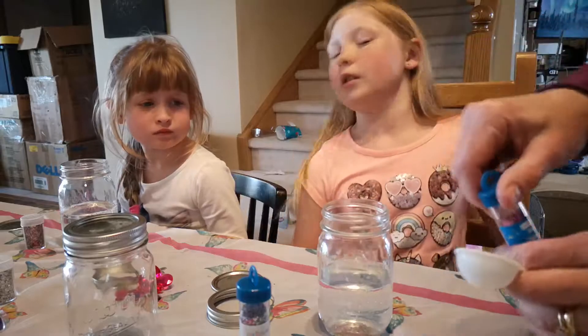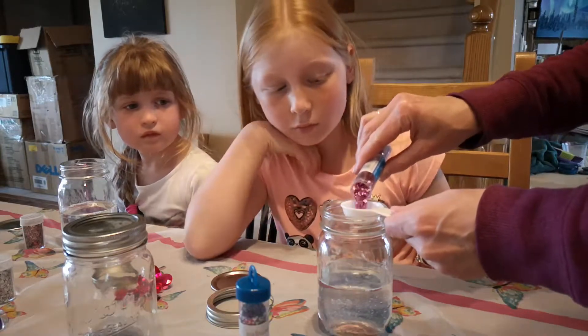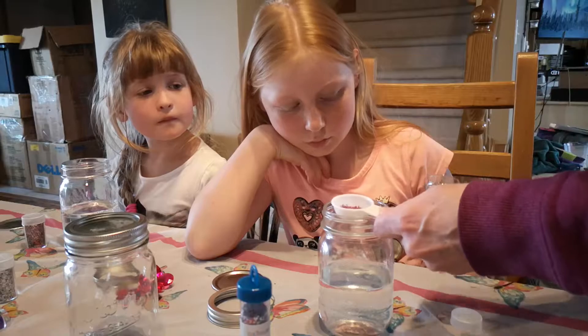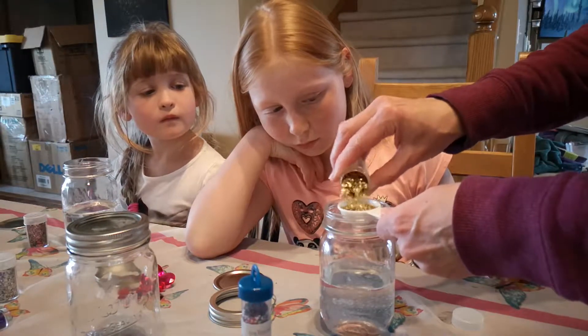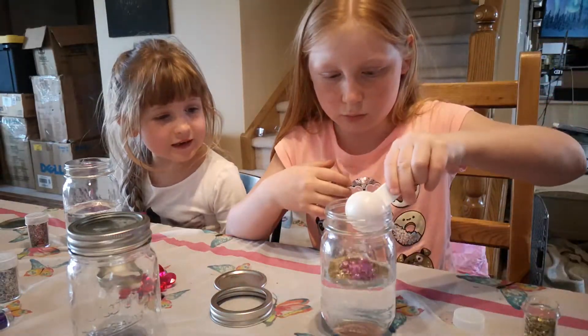Can I try every color? We're going to take turns, it's okay. So you do half of that and the other half this. Do you want to dump it in? Mm-hmm. Okay. I'm scared. Oh, I'm scared. Why?